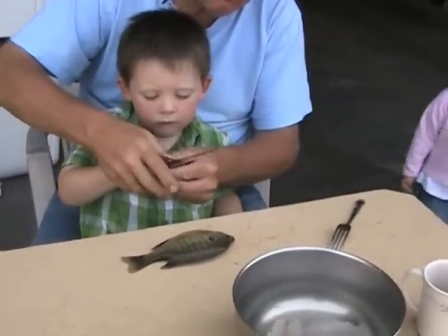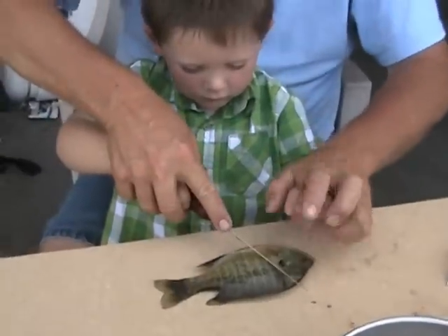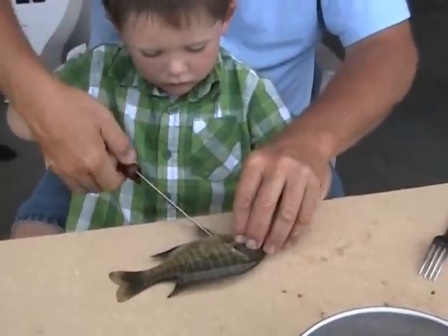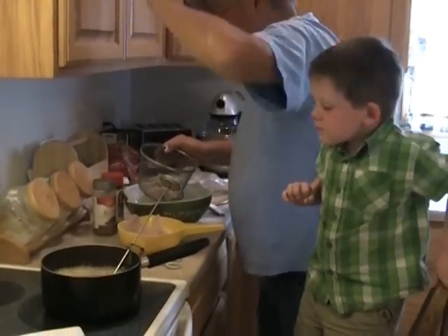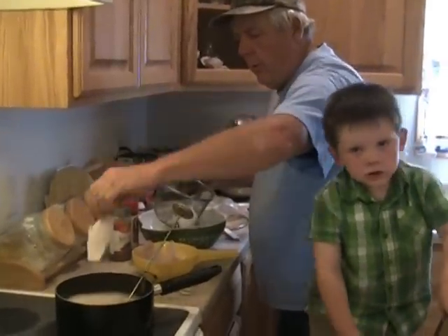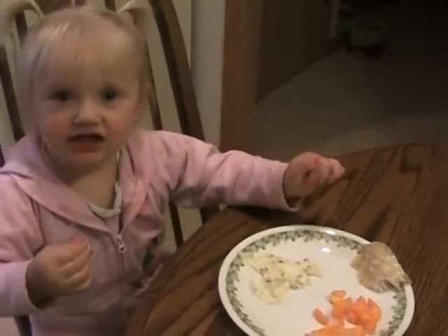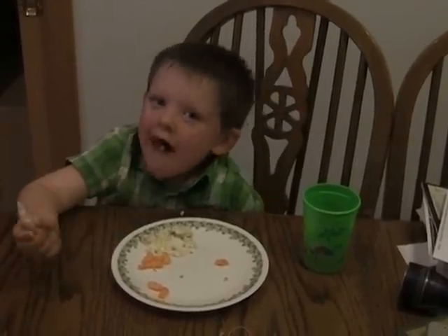Same technique. Okay. Hold them down. Put your hand on his head, right here. Okay. There we go. Make a little cut. Turn the knife. Now I'm pulled in there. I'm going to make a little cut.